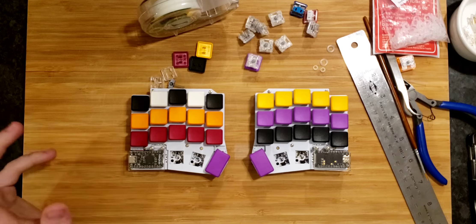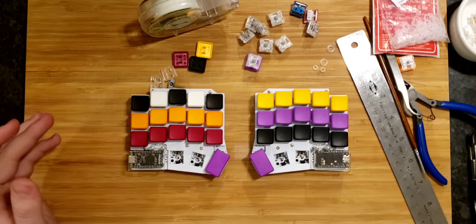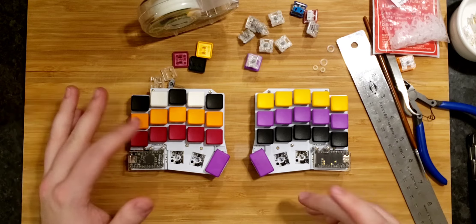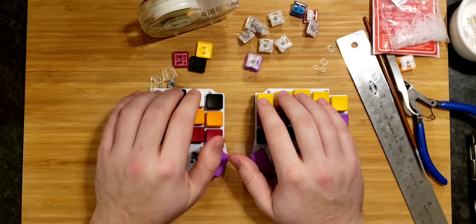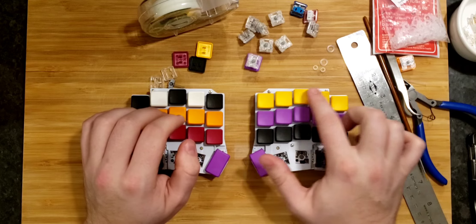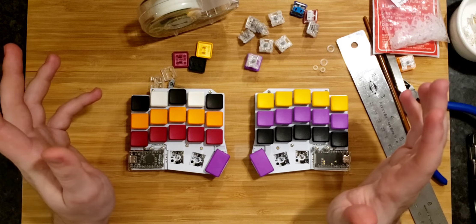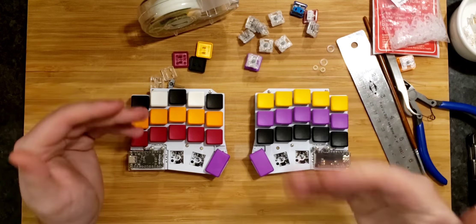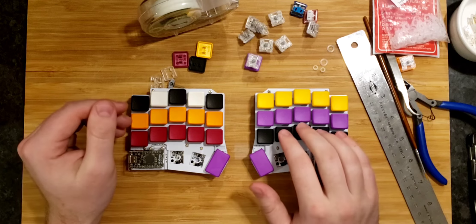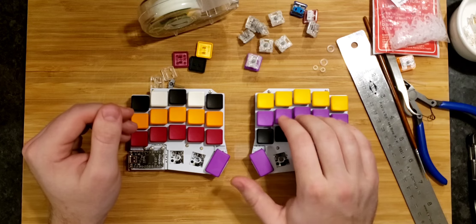That should be enough to cover it. The takeaway is: the difference between the loudness of the unmodded and the just O-ringed silvers is pretty noticeable — maybe a 30% difference. But if you're not willing to put in the time for a full day's worth of modding, you're not getting that much bang for your buck with O-rings alone. It really is worth it for your main board to go all the way with fully modded silvers.